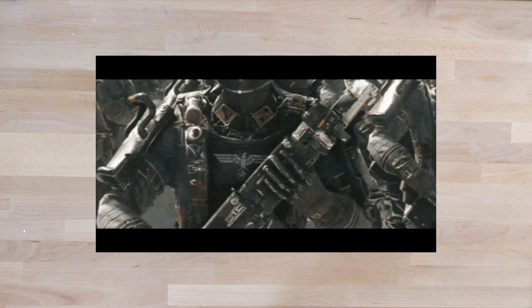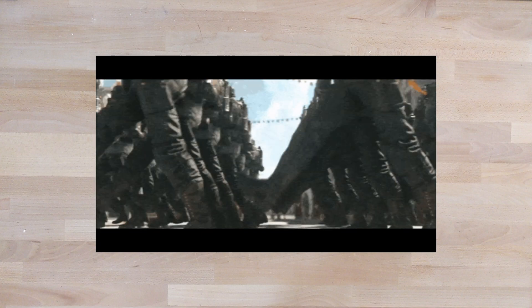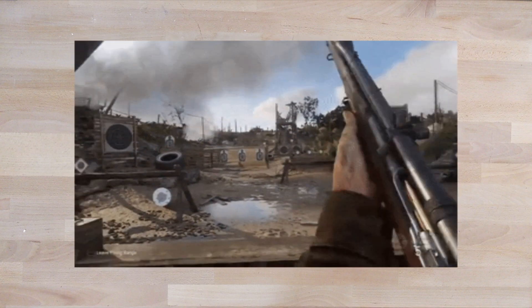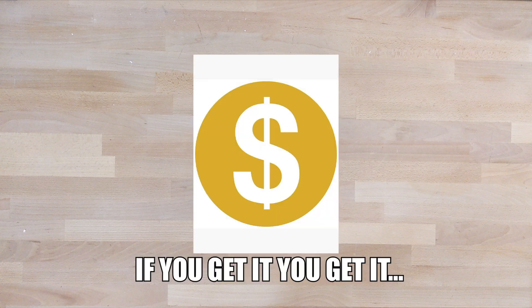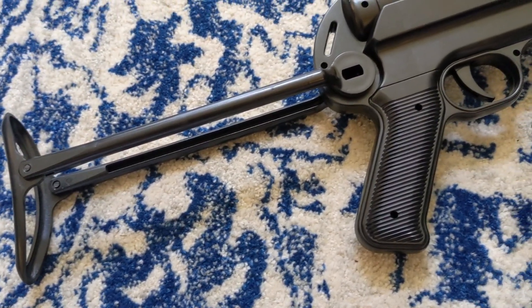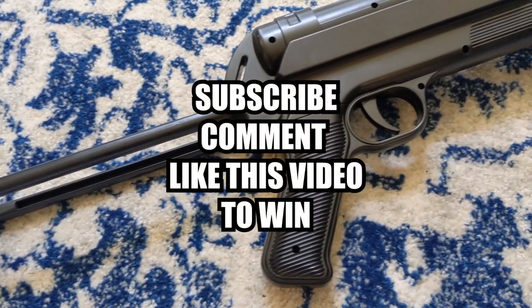Airsofters, let me ask you this: do you remember in the history books when the Axis were using red dots and lasers on their SMGs? Well, it was covered in Call of Duty and Battlefield, and are you looking for an SMG that matches your crappy political views? Well, the UCARMS M40 is right for you. I'll be giving this gun away to one lucky subscriber.